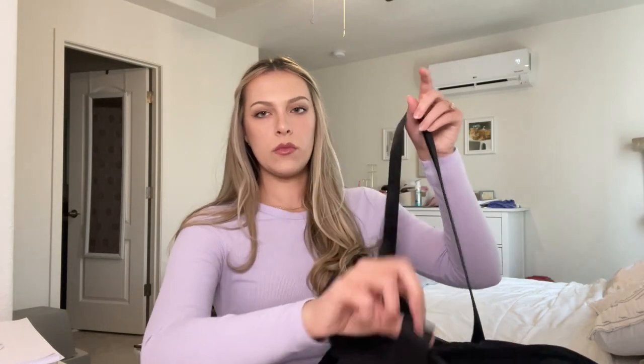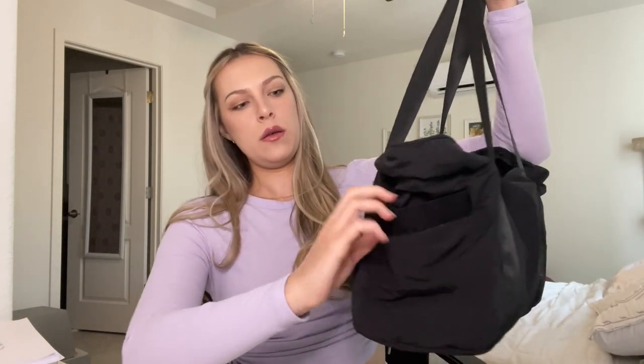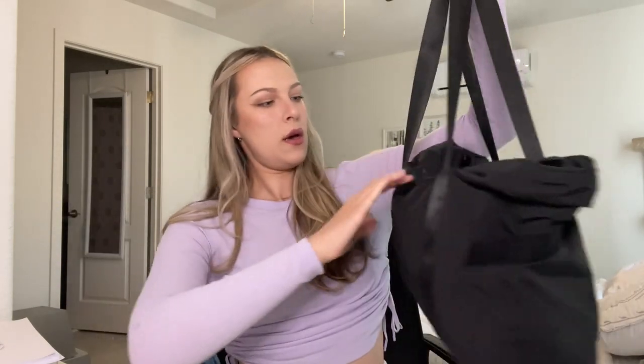This bag is from Bag Smart — I got it off Amazon in black so it's not going to get dirty. It has over-the-shoulder straps, a water bottle pocket, it's pretty big on both sides, and then it has a little front pocket, which I'll start with.